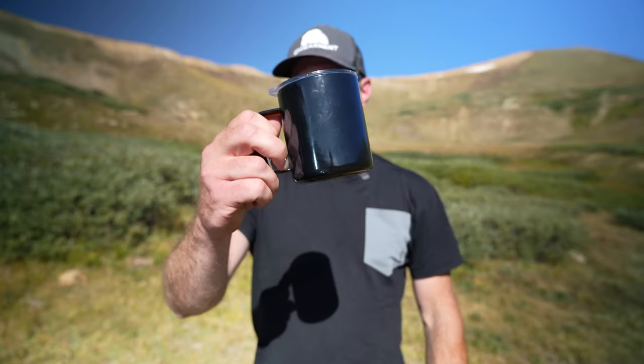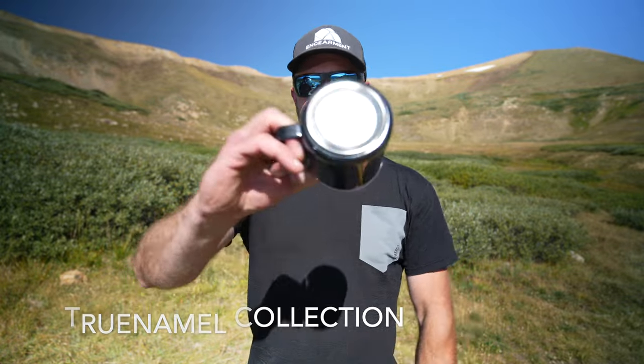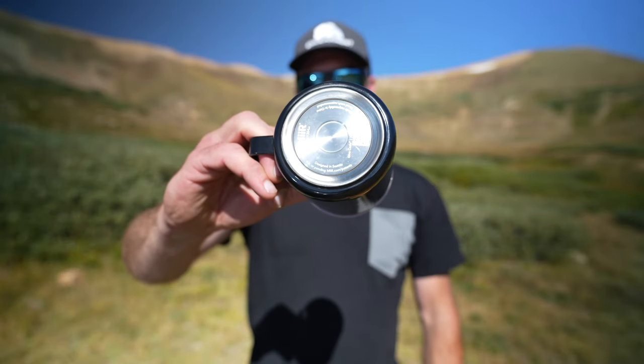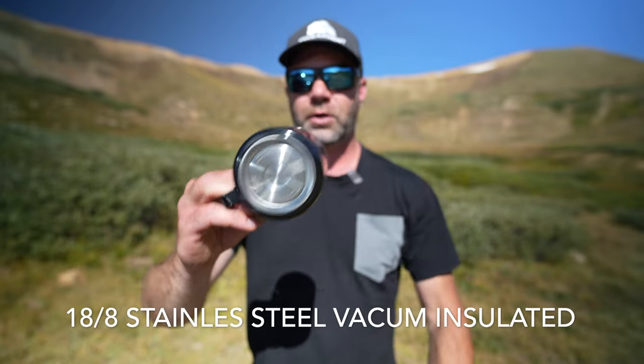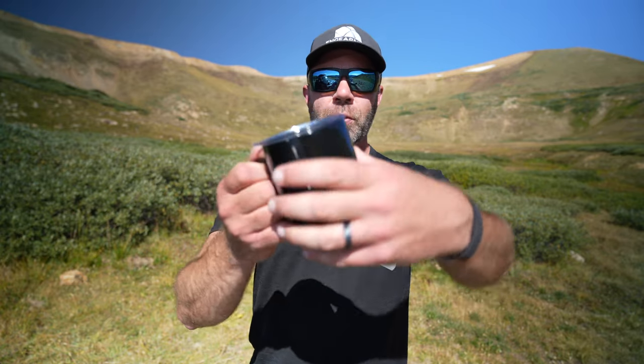First and foremost, this is just one of the True Enamel items in their new collection. What it is takes their 18-8 stainless steel vacuum insulated vessel technology that keeps cold stuff cold and hot stuff hot — nothing really new there. It's the True Enamel coating on the inside and outside that is remarkable.